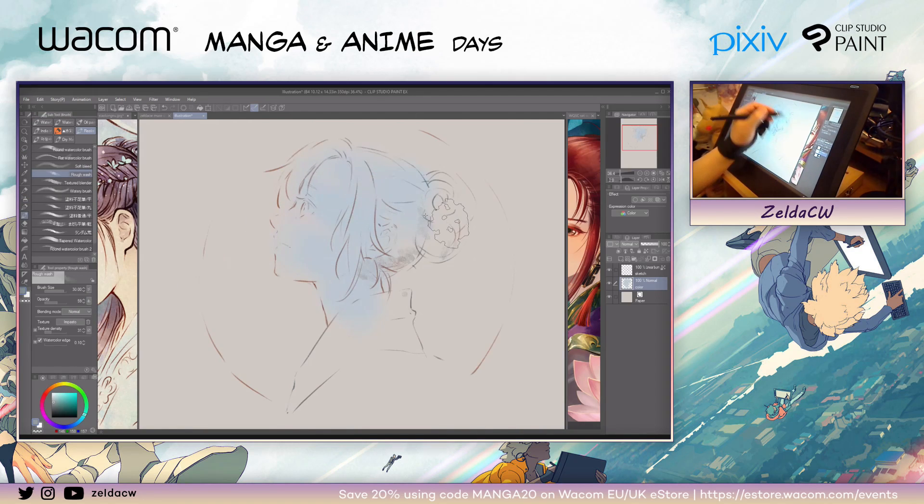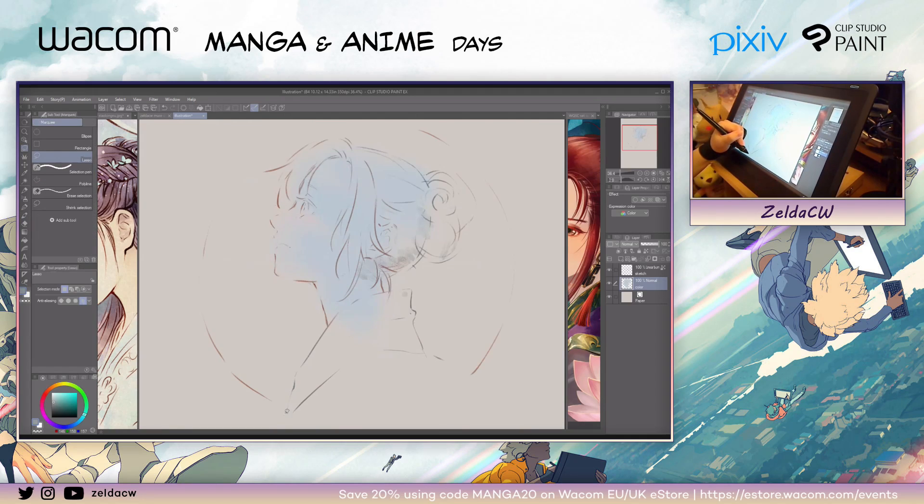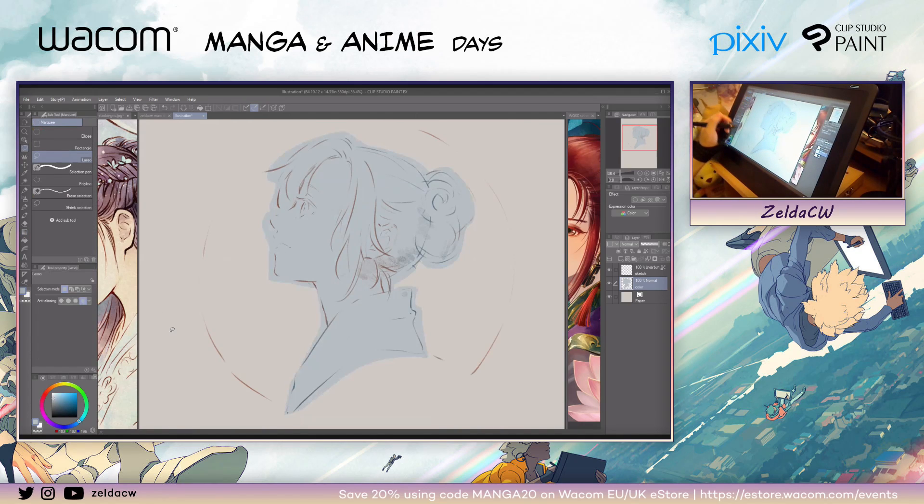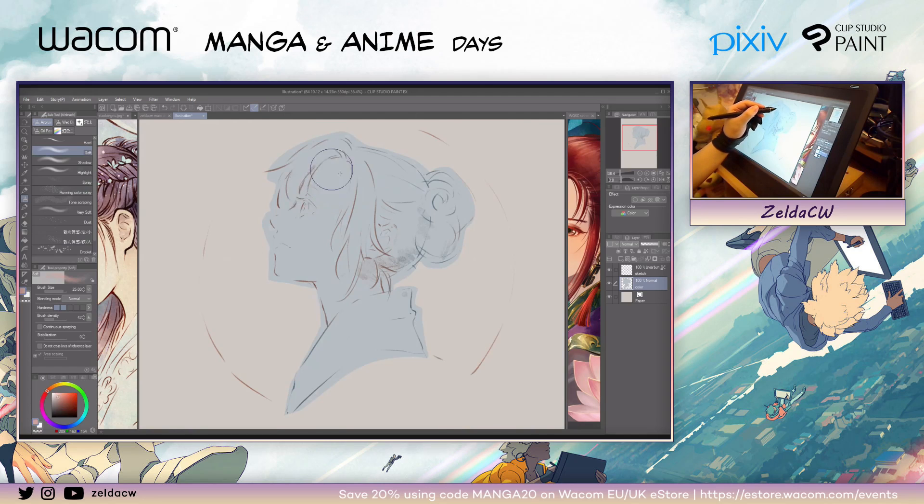Then use the soft airbrush again to lightly apply a different color for the skin tone. Right now I'm imagining maybe a night-time sky behind her, with maybe some fireworks — a summer theme. I'm going to keep the skin tone kind of dark. I like to use the lasso tool a lot — selecting the area you want to color. This is kind of like the masking technique in traditional watercolor, where you mask the area you want to color or don't want to color.